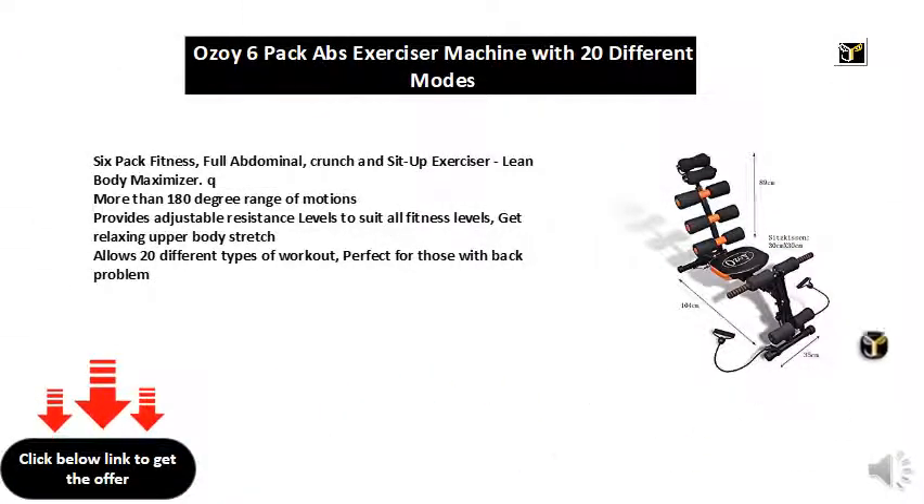Six-pack fitness full abdominal crunch and sit-up exerciser — lean body maximizer. More than 180 degree range of motion, provides adjustable resistance levels to suit all fitness levels. Get a relaxing upper body stretch, allows 20 different types of workout. Perfect for those with back problems.